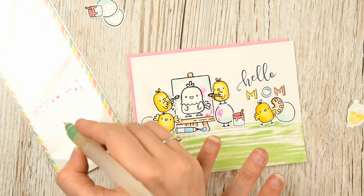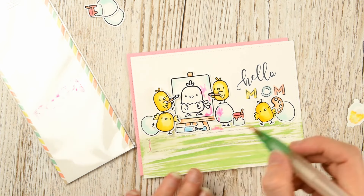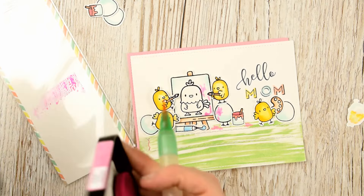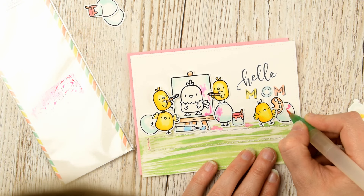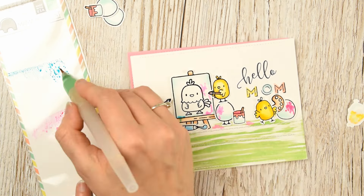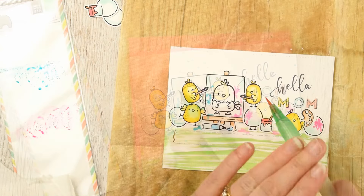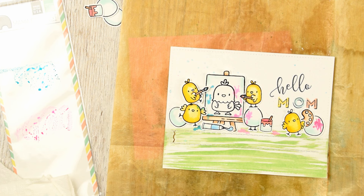Here's where I'm adding some paint — the paint that my little chickens have made an absolute mess with, of course! I'm adding some Picked Raspberry distress ink onto a piece of packaging — you can use just acetate — and I'm picking up the color with a water pen and adding this to the image on the left where these two little guys are. Using the tube of blue paint I have used Peacock Feathers.